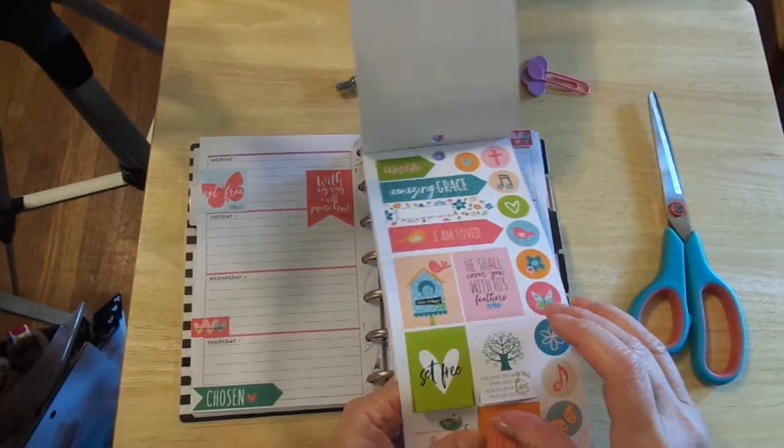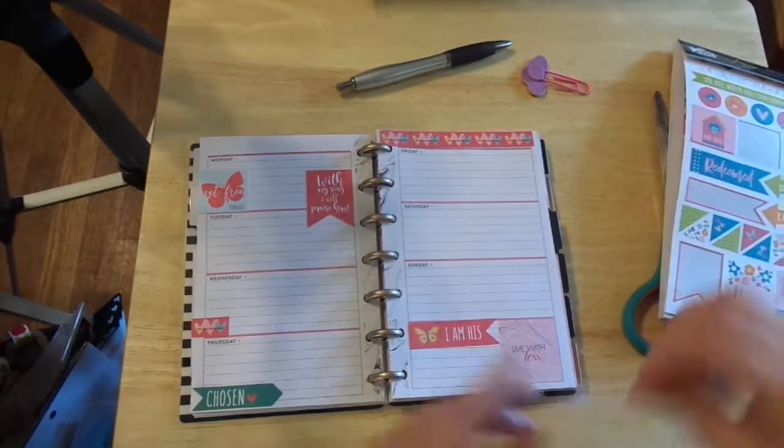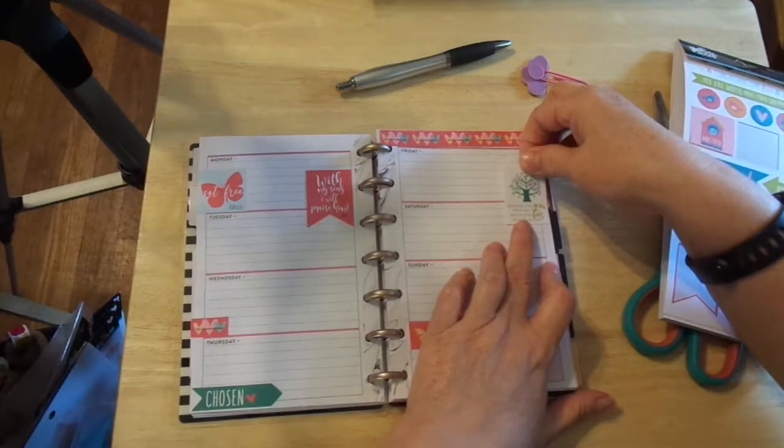I love this: Just let your roots grow down into Him and let your lives be built on Him. I love that. I'll put that up here.